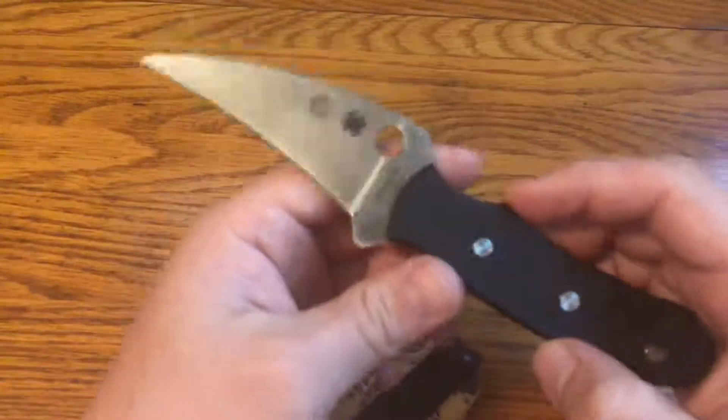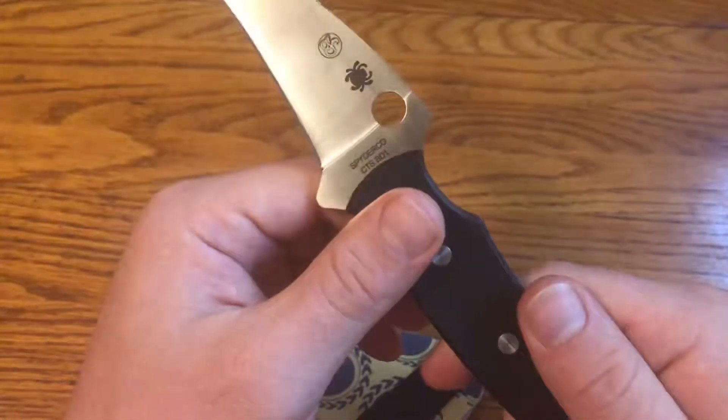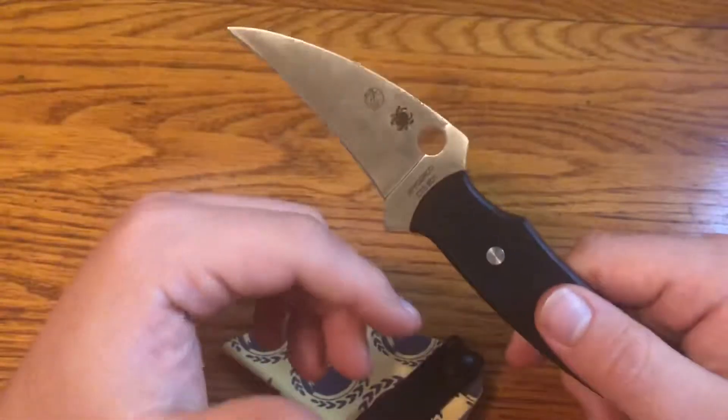I thought I'd check this knife out, and I think it's a well-made knife. It's CTS-BD1, which is not a super great steel, but being that it's not a utility knife, that doesn't matter quite as much.